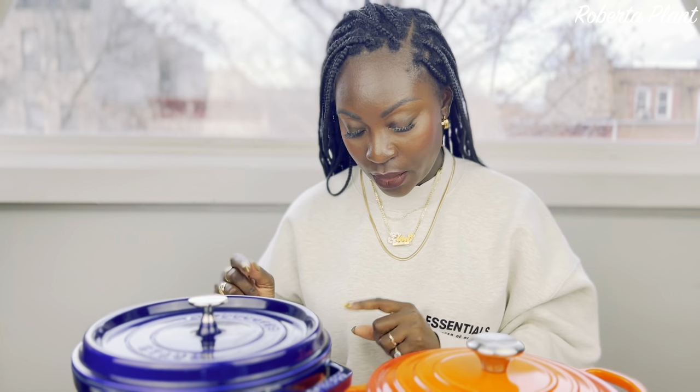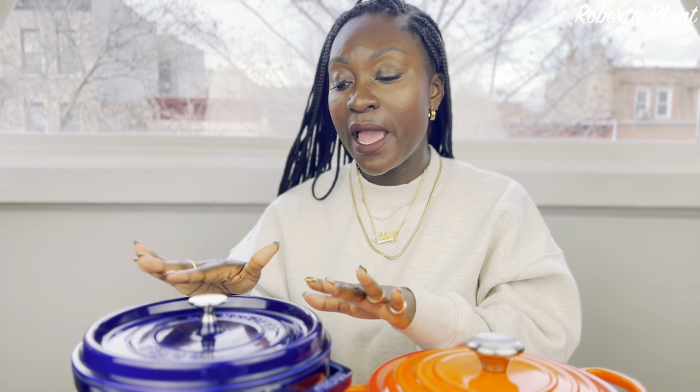Another con — the Staub is very, very heavy. It's way heavier than the Le Creuset. I don't remember exactly how many pounds, but it's a lot. If you have weak wrists, this is going to be a challenge. They're both heavy, but the Staub is on another level — it's like pure iron.